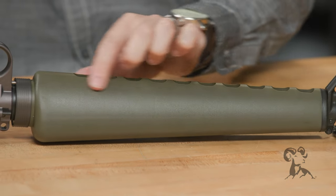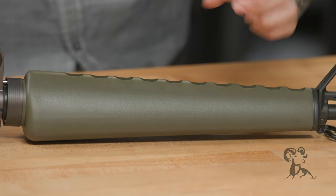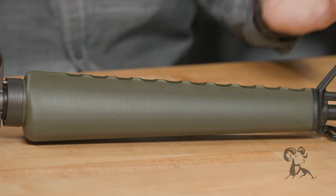Triangular handguard — this one is a greenish color to mimic the original. The original was fiberglass; this one is polymer, but it is the correct profile.